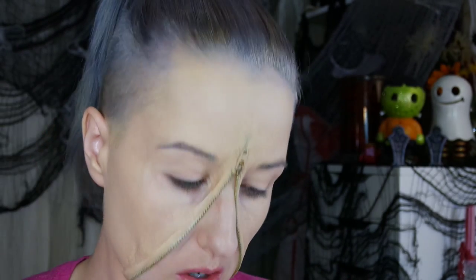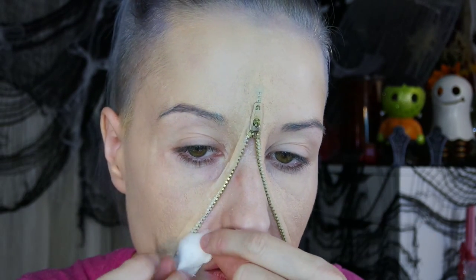Now to create some texture inside the unzipped area, I'm taking pieces of cotton balls and dipping them in a little liquid latex, then placing them on the skin in various places. After making a thorough mess of myself, I let that dry a bit and work on the outside of the area.